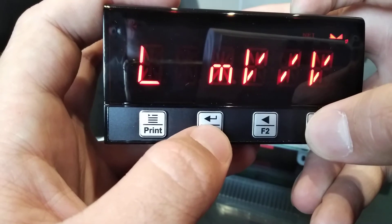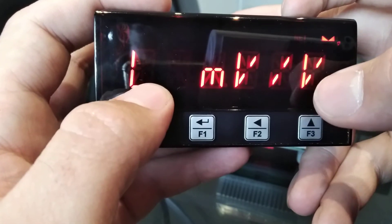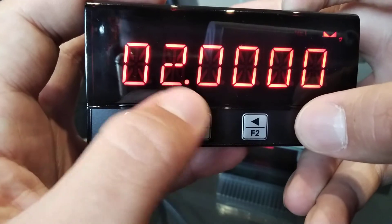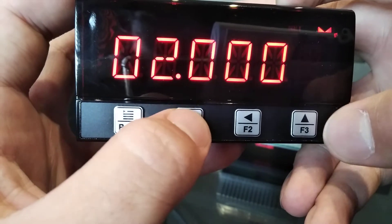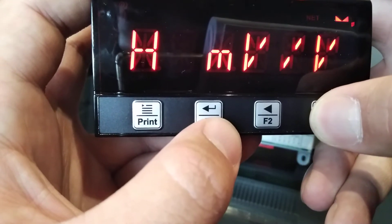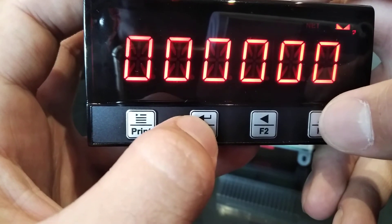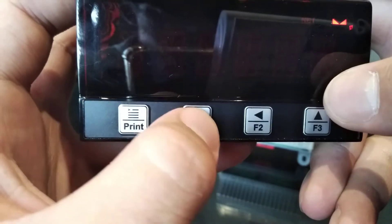There are two ways to calibrate the load cell indicator. If you have the load cell certificate, you will find low and high millivolt values. The low millivolt value will almost always be zero, and the high value will almost always be around two millivolts — but you can check on the certificate and input that value. If you don't have the load cell certificate, you can use weights. First off is LC Low — you'd want to empty your scale, then press Zero, Enter, and Apply.